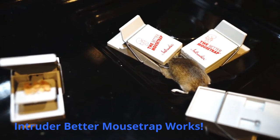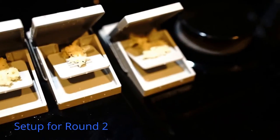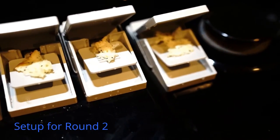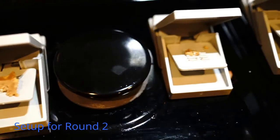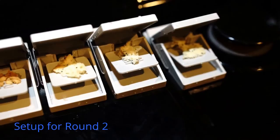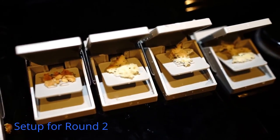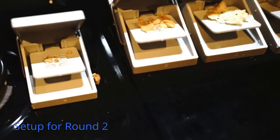Okay, this is round two. I don't think that other mouse knows yet what happened to its buddy or its mate. There are two for sure that we saw — hopefully not more. I've put the traps close together because I think this forces them to come in from the front rather than from the side. Now it's half bread and half peanut butter.